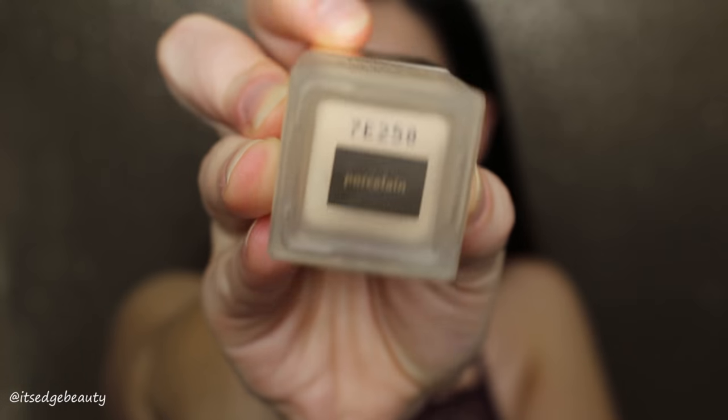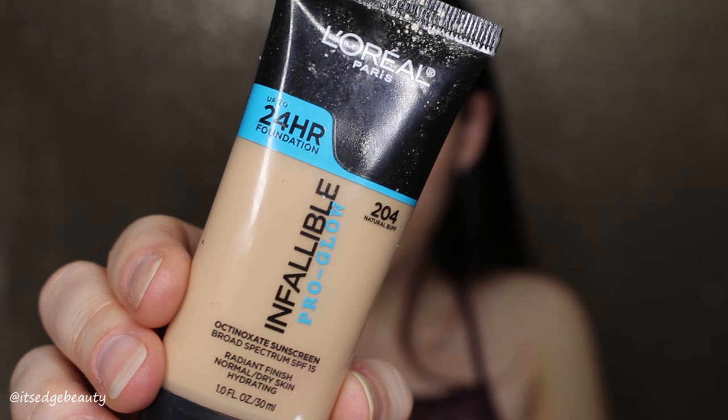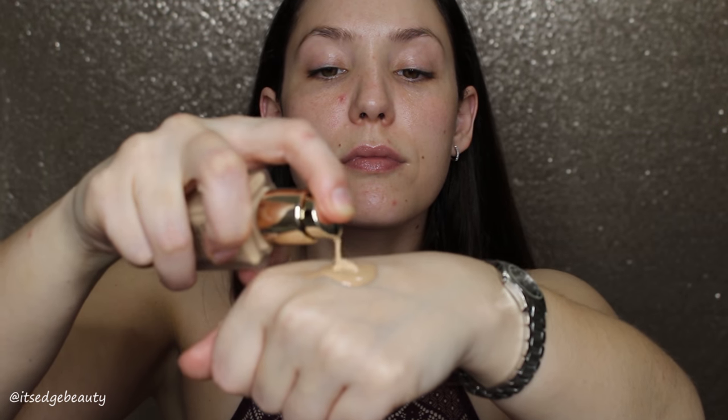Then we're moving right into foundation. We're using the Jouet Essential High Coverage Cream Foundation in the shade Porcelain and the L'Oreal Infallible Pro Glow 24 Hour Foundation in Natural Buff. I'm going to smear that on my face and blend it out with a beauty blender.